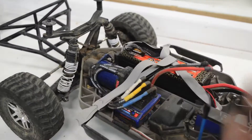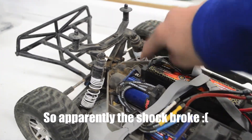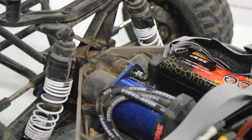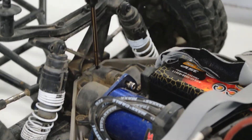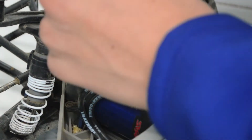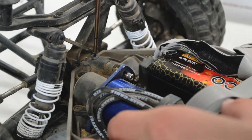Let me see if I can get a better angle for you guys. This is where the gears are connected to the motor right there. Make sure that's in focus. So what we're gonna be doing today is simply taking this out and showing you guys how to fix the problem we're having.